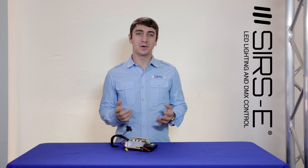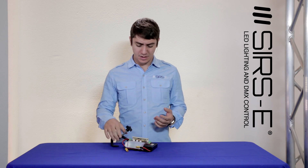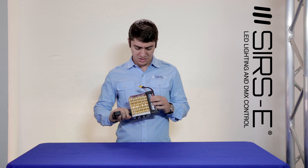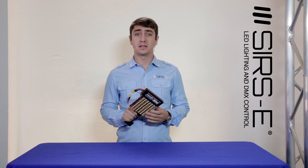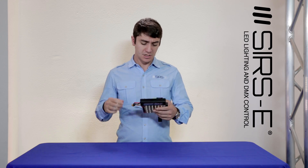Hey guys, it's Merlin here from SearsD. Today I'm going to show you a very cool wireless LED panel that I put together. There's another video that touches base on this specific panel, but in this video I'm going to show you the modifications I did and how I made it wireless.